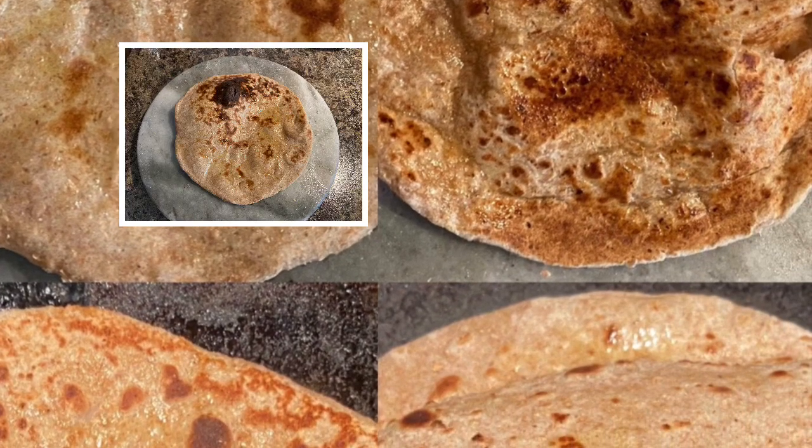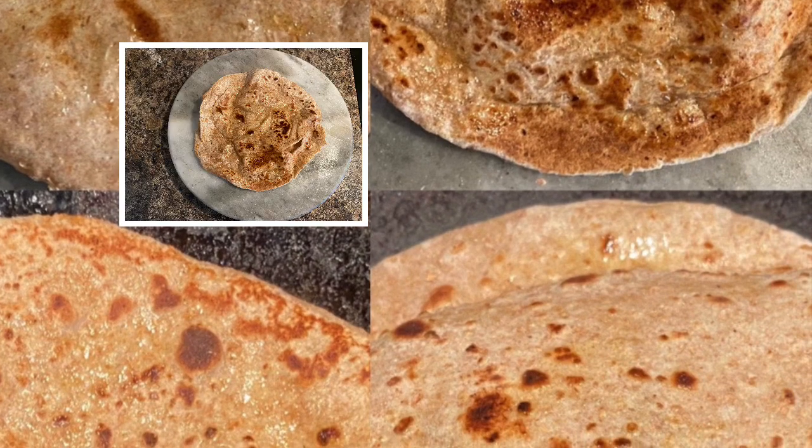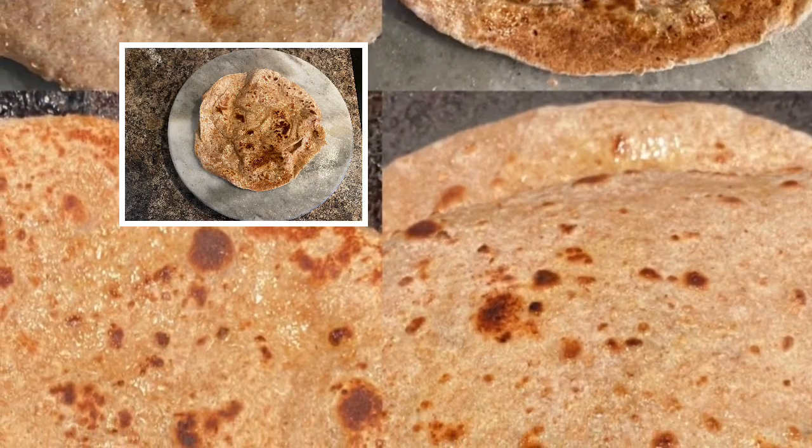In this video I will show you how to make four types of whole wheat paratha: roti, lachha paratha, and tandoori roti.